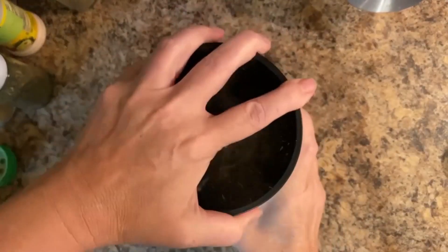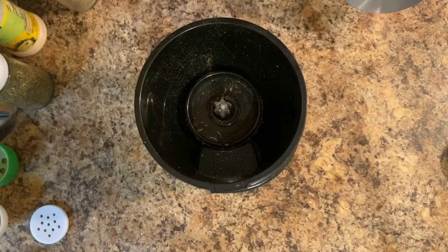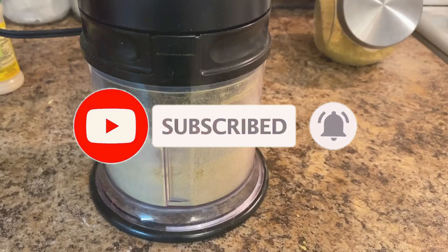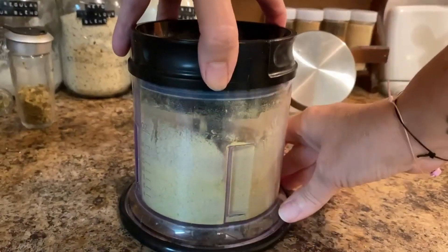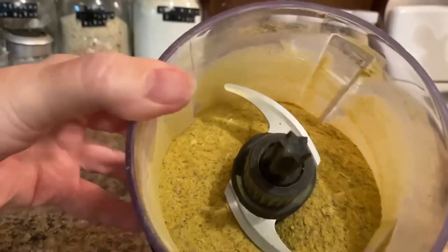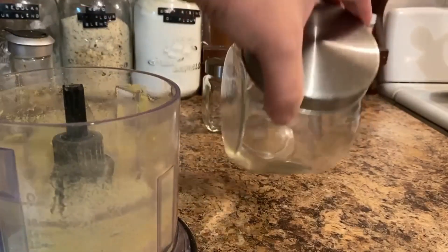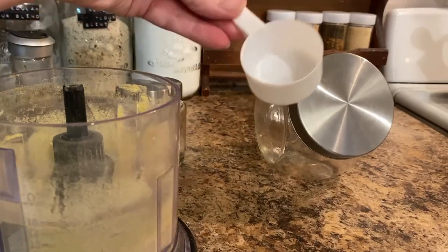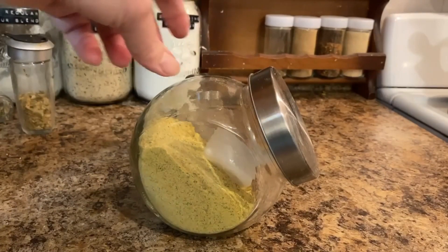Now I am going to pop the lid on my little blender and we're going to blend this until it's nice and fine. And I'm going to show you what it is going to look like — there you go, nice and fine. And there you have your chicken bouillon powder. You could also go into your local Dollarama or dollar store and pick up these little glass jars. I thought this was going to be great to have on the counter or cupboard to be able to reach in and have it accessible. And there you have your container of chicken bouillon spice.